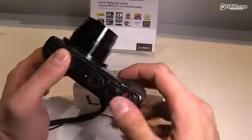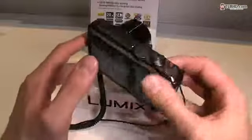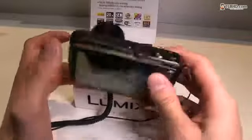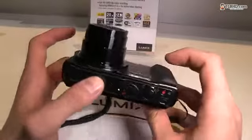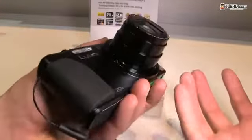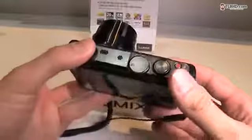Okay, that's it for now — that was the DMC ZS30 from Panasonic, just a quick hands-on. More details might be available later if you guys are interested. Let me know in the comments below if you want me to get it for a full test or anything like that. Thanks!